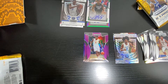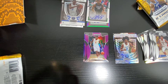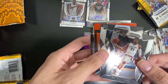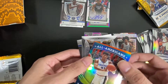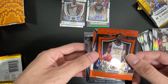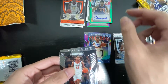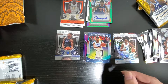All right, here's pack three. Cam Reddish, Rue, Jalen. Here's Rue, All-American. Crusader. There's Garland. There's Chum with the signature. Deandre. Zion Williamson, the Crusader.